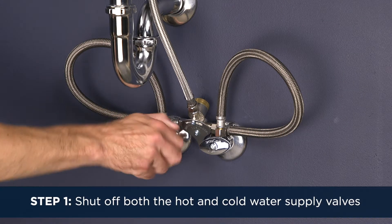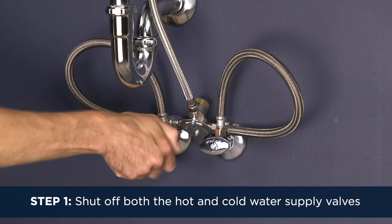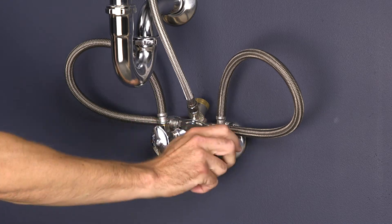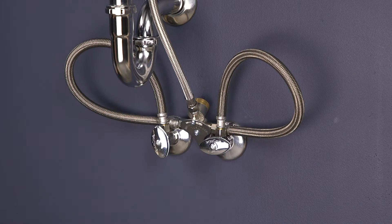Step 1. First, shut off both the hot and cold water supply valves. If you have an existing faucet, test it to make sure the water is fully shut off, and then uninstall the faucet.